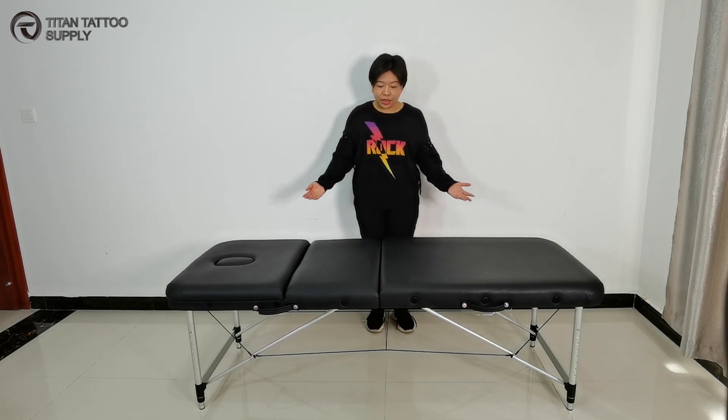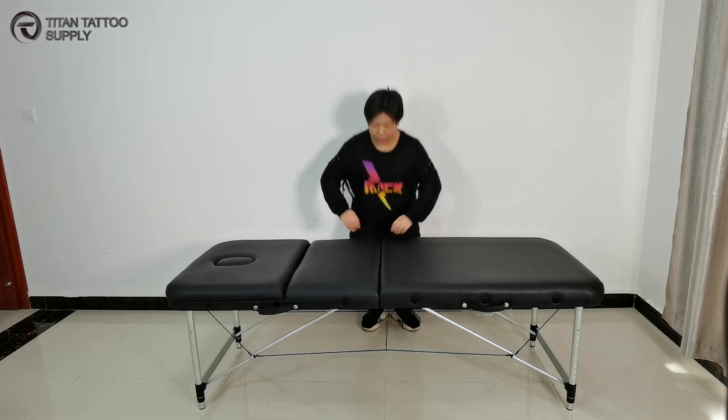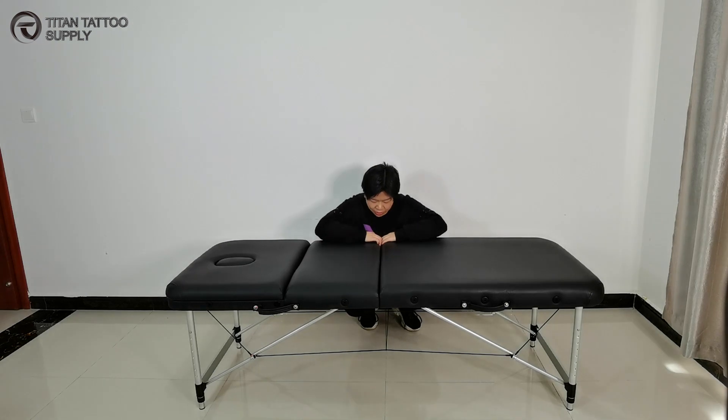This is a steady and stable massage table. You can test the lateral stability here. Press as much as you can. There is no movement on the table.